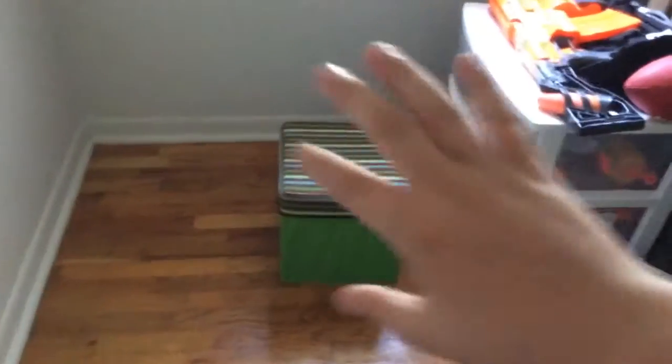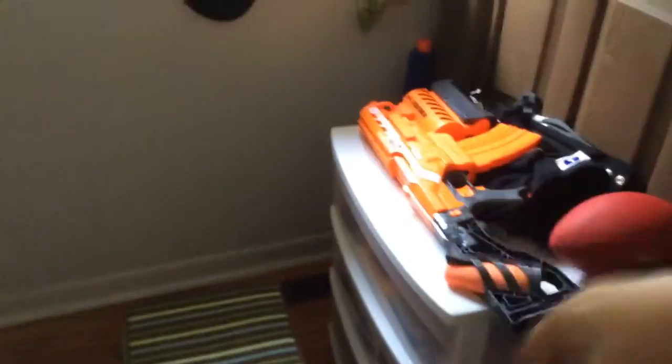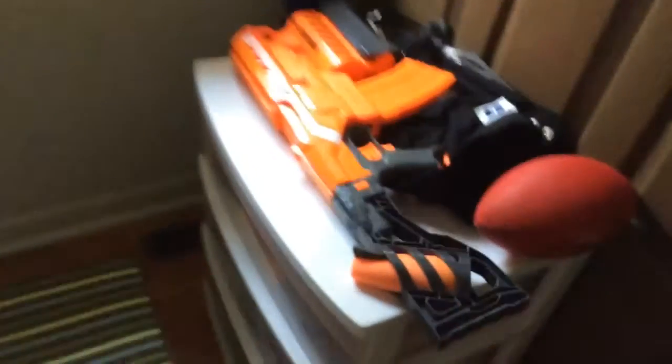My room got rearranged yesterday, and my bed used to be right here, my dresser used to be right here, and the chair I used to use was right here. But we're selling that chair at a grad sale, and right now I'm going to be doing reviews from now on right here, and I'm going to share my reviews right here so you can see what we're doing in the review. Enjoy the video! So yeah, my room got rearranged.